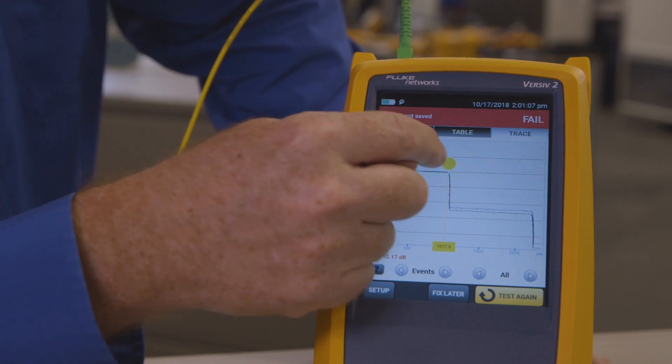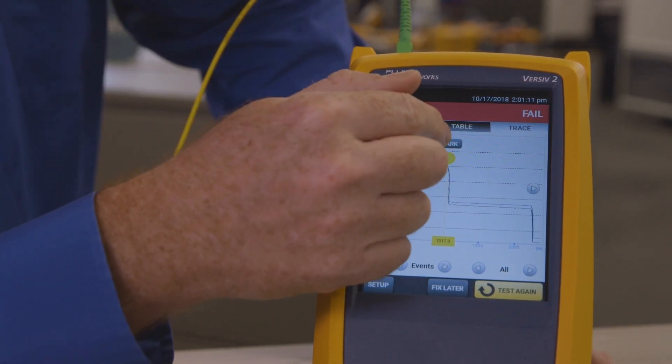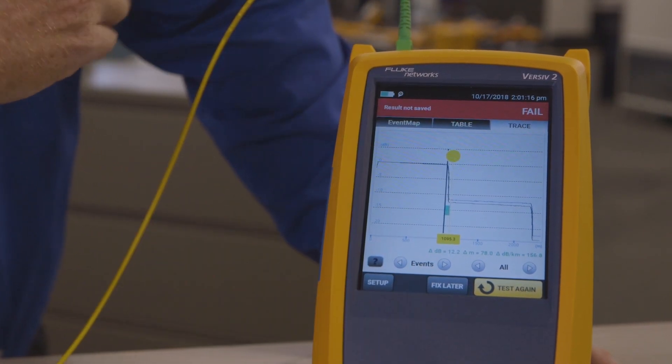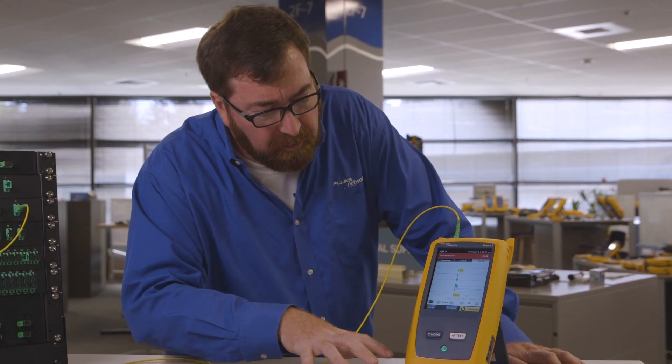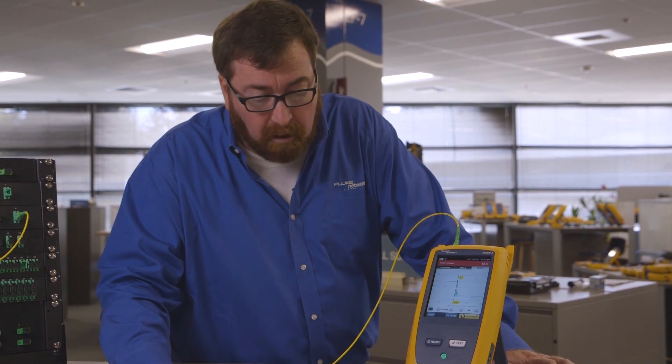Now my eight-port splitter shows up nicely here in the middle. I could even measure the loss of that if I wanted. And I can see I've got a good length of fiber after. Again, this feature is available not only for the new HDR module, but for the existing OptiFiber Pro OTDR modules.